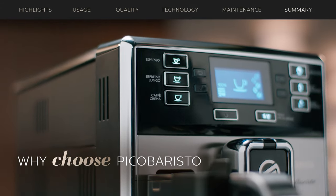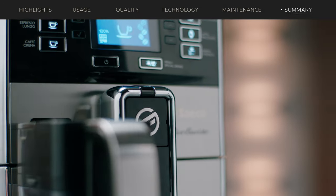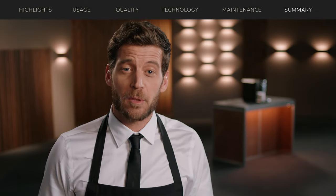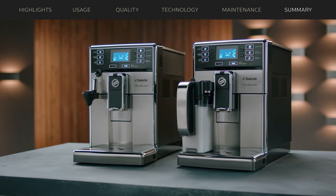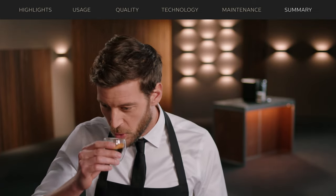Are you looking for a sophisticated, easy to use and compact espresso machine that delivers the greatest variety of authentic Italian coffee indulgence? Whether you choose the Pico Barista with the fully automatic milk carafe or the automatic cappuccinatore, with its contemporary design and iconic stainless steel casing, this machine is a treat to the eyes and the palate.